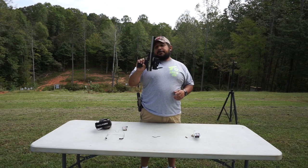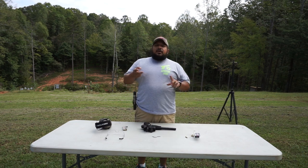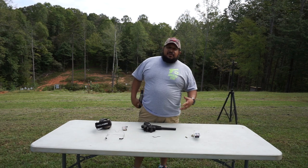It's a 17HMR. Awesome little round, especially in a rifle. Great varmint gun if you're going to be doing prairie dogs, groundhogs, squirrels, rabbits. Awesome, fast little round. It's a rimfire, actually.